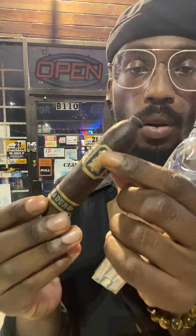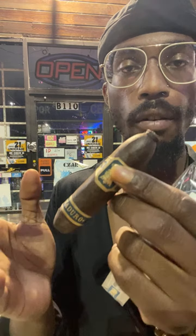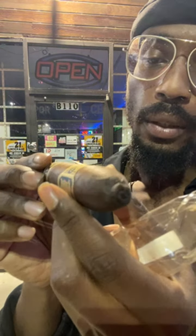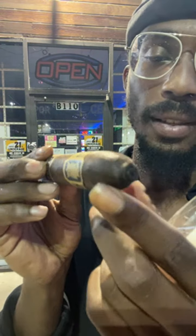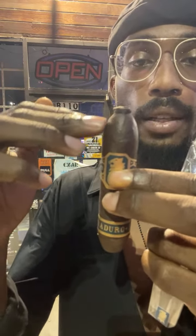Cigars have different types of shapes — it can have a robusto, a toro, but this one is called a perfecto. If it was a little bit longer it might also be referred to as a figurado. There's a name for that little twirl right there but I forget. For a standard cigar it has a cap, a shoulder, a body, and a foot.